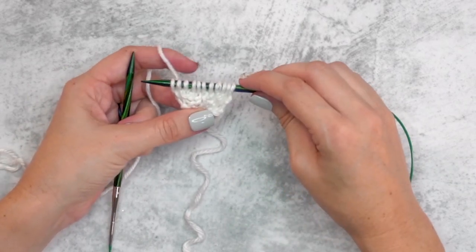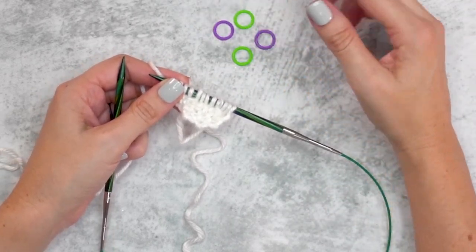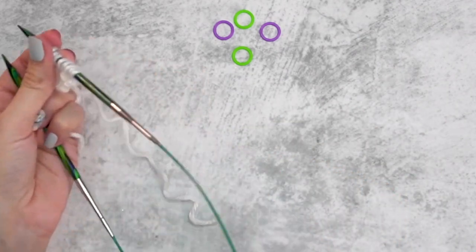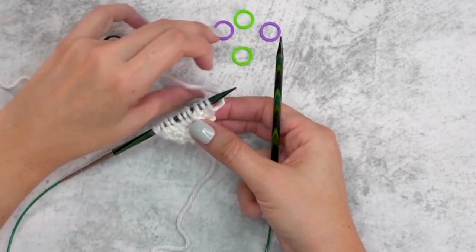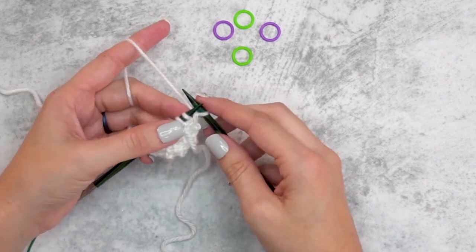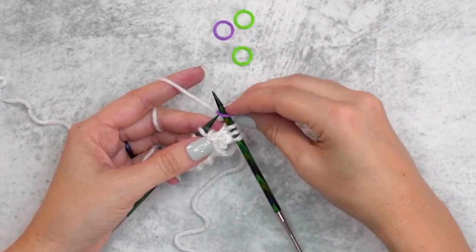Now that we've picked up those stitches, we have 11 stitches on our needles and it's time to place our stitch markers. I found that little charms were sticking in the yarn, so I'm going with something more simplistic. To place our stitch markers, we're going to start each row with our yarn in the front, slip the first stitch, take the yarn to the back, knit two stitches, and then place our first marker.